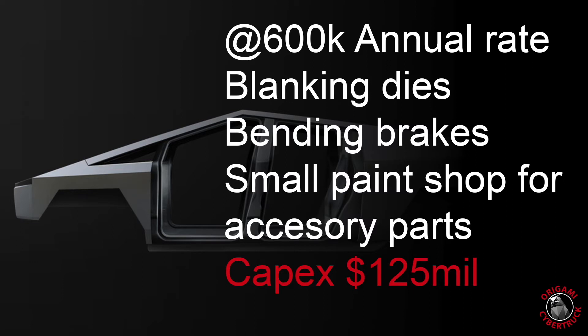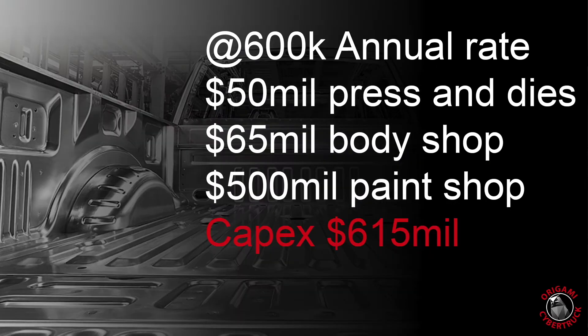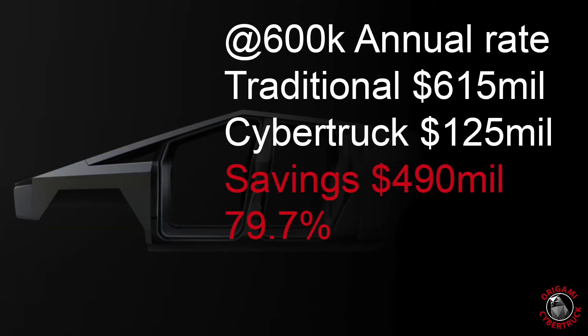At a higher volume — more typical of what pickup trucks the Big Three sell in the U.S., around 600,000 units per year — we'd be looking at something closer to about $125 million for the Cybertruck body CapEx. At that same rate of 600,000 vehicles per year, you're looking at a CapEx for a traditional pickup truck of about $615 million. Compared with the Cybertruck, that's an overall savings of about $490 million, or almost 80%.